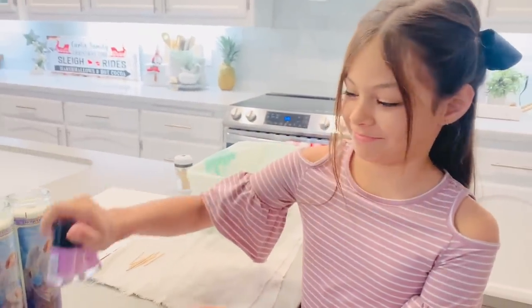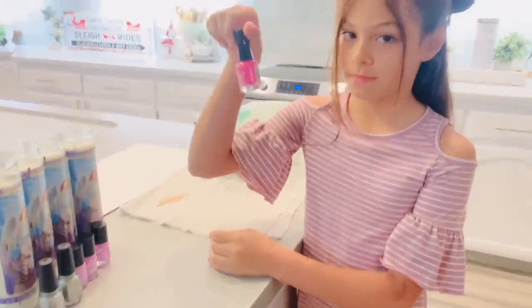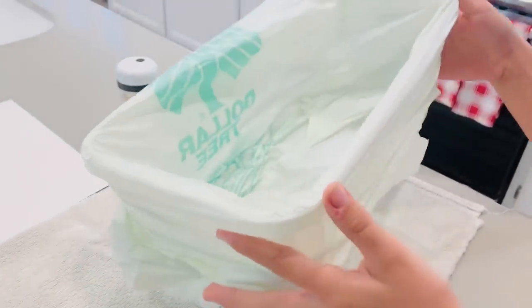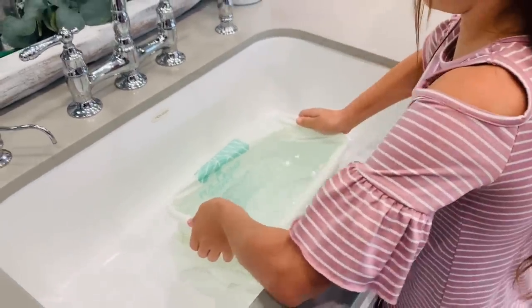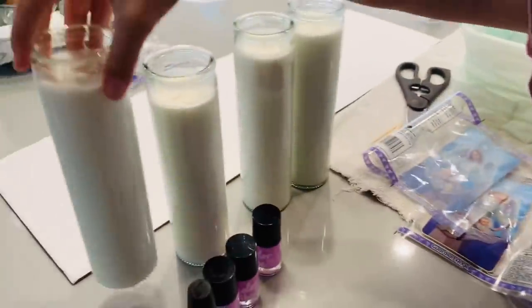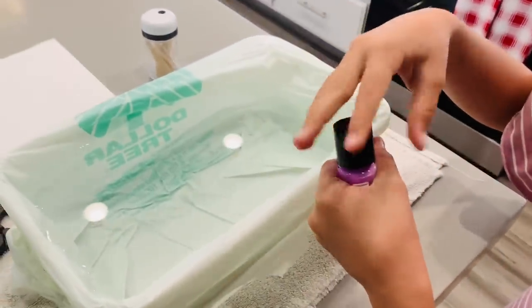For our next Dollar Tree DIY, I'm using my assistant Cadence to help me with this advent wreath — actually I was her assistant. We're using four Dollar Tree white candles, three bottles of purple nail polish, two bottles of silver nail polish, one bottle of pink nail polish, some toothpicks, a plastic box wrapped with a Dollar Tree bag, a rag or big towel, and a piece of cardboard to let pieces dry. The first thing she did was add water to our little bin, filling it as far to the top as possible without going over, then set it back on our towel and unwrap the candles by pulling off the cellophane.